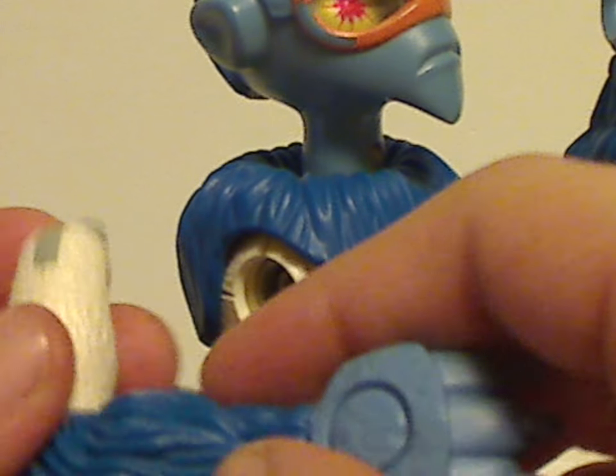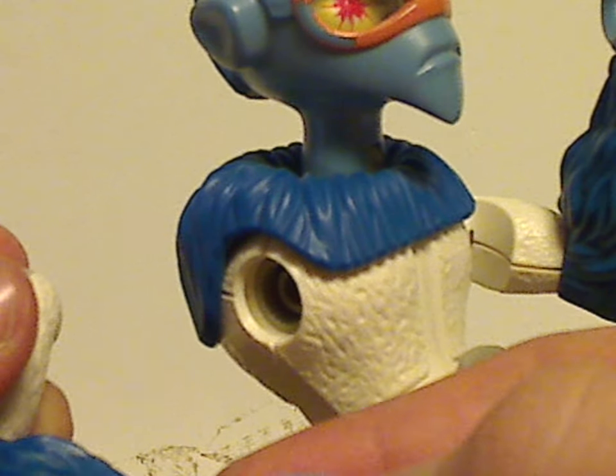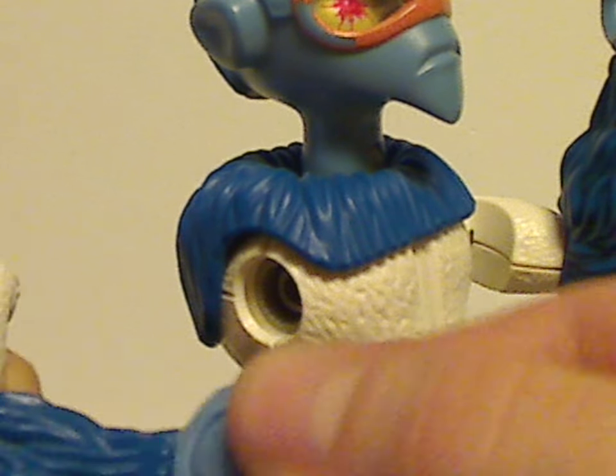As for the arms, they're just a whole solid single piece. They do have some nice interesting fur sculpts. The wrists — or the hands — are also done quite interestingly with claws on them, and of course do have the swivel joints for the wrists.